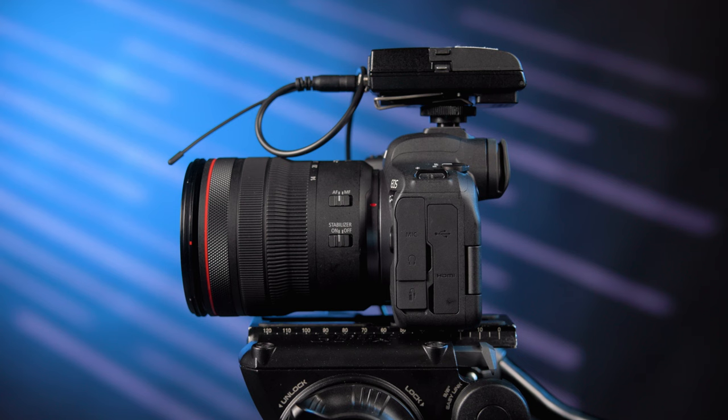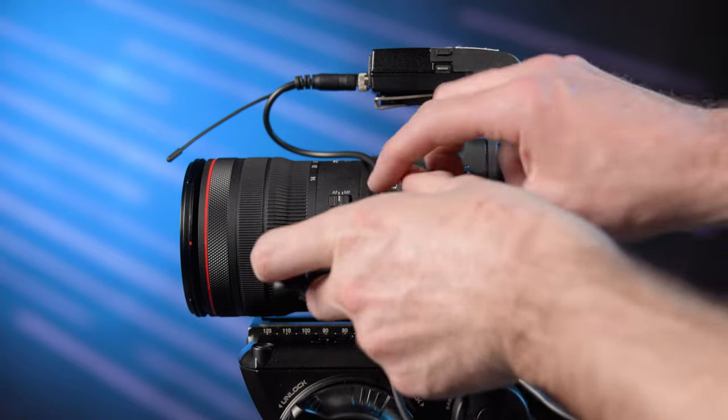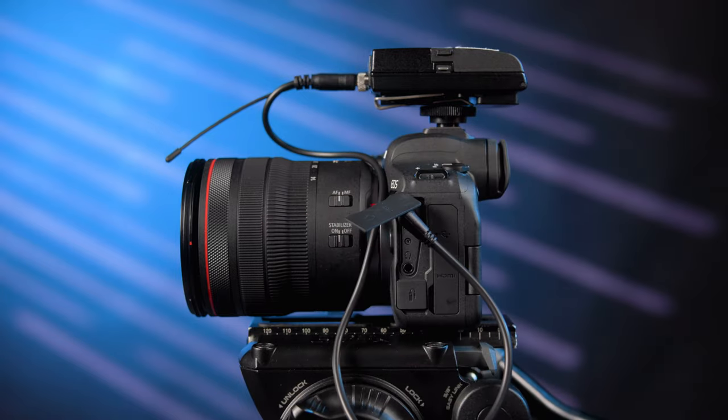Lav mics come in either wired or wireless configuration and can be connected straight to a camera's line-in or mic input, eliminating the need for audio synchronization in post-production. They are small yet mighty, discrete yet powerful, and one of videographers and filmmakers all-time favorites.